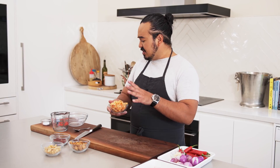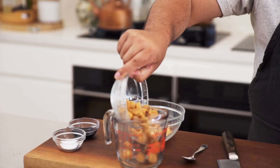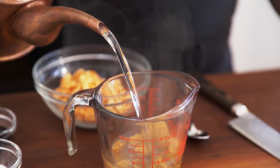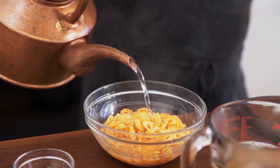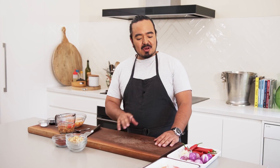First thing I need to do is put the scallops and shrimp into a bowl and get some hot water over the top of them. While that's softening, I'll get onto my other ingredients.